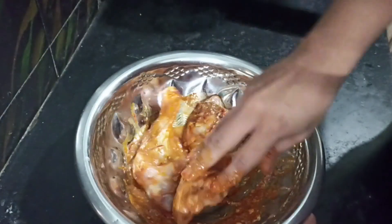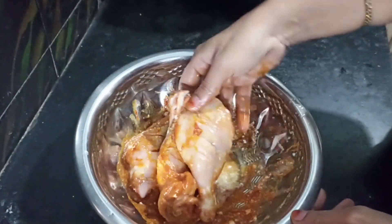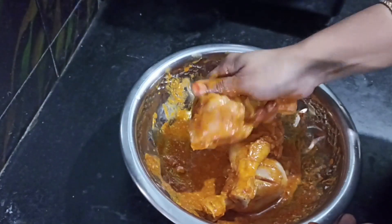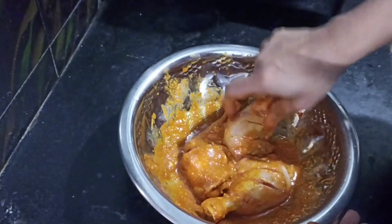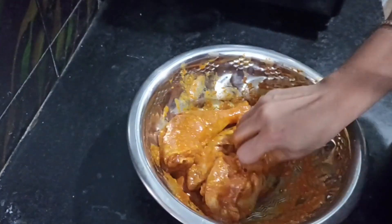I hope you enjoyed the chicken joints. We will have a lot of time. I hope you enjoyed the recipe.